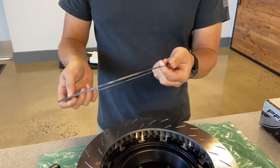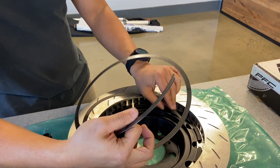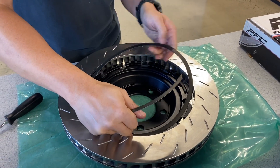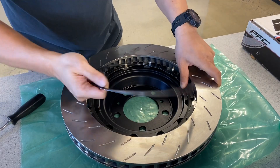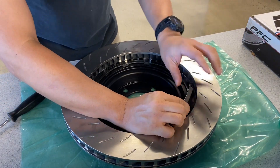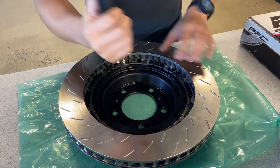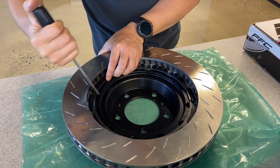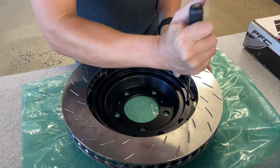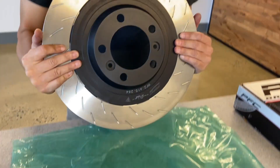To put this back on, we're going to find the tail of the spring, which is right here, and insert it into the first slot. Then we're going to make our way around the circle, basically reversing the process. As you get to the second spiral, it's going to become more difficult to put into the slot, so you just have to pay attention. Lastly, we'll take the same screwdriver against these openings and put some pressure on each slot to make sure it's seated properly — go around the full circle. And that's it, as simple as that. This is ready to go on the car.